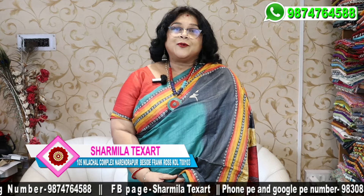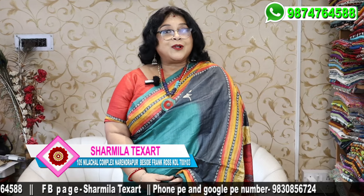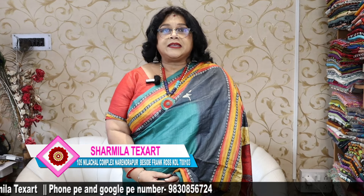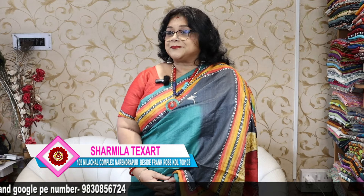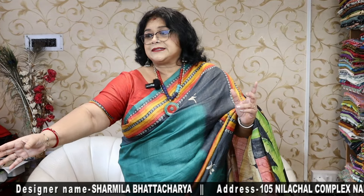We are here again with our new products made at our own workshop. As you all know, Sharmila Texart has its own manufacturing house, so whatever we display here, mostly they are made by us. Today I thought I'd show some cotton sarees which will be good for you to gift during the upcoming festival. First of all, I'll be showing you some block printed sarees made at our own workshop.